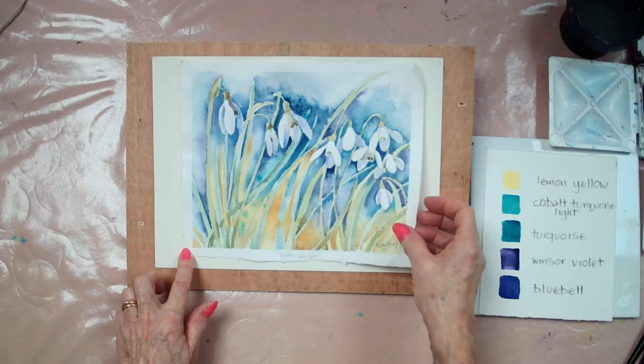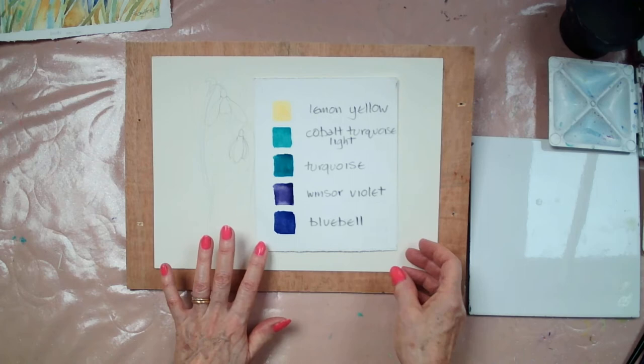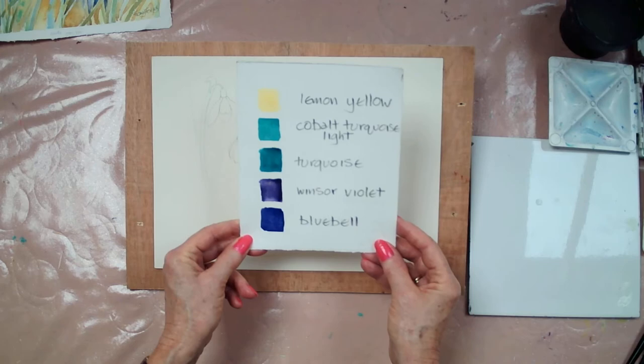I'm going to show you how to paint snowdrops in watercolor. I'm only going to paint one or two. This is the color scheme I use. I've got lemon yellow, cobalt turquoise light, turquoise, windsor violet, and bluebell. Hopefully that'll be enough to make all the colors I need.